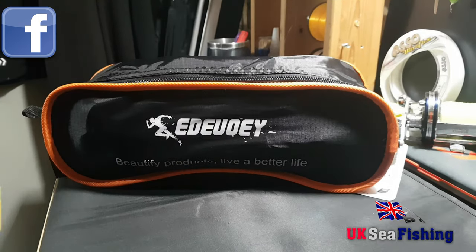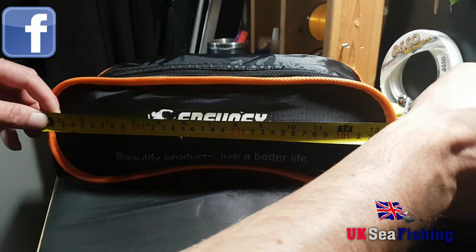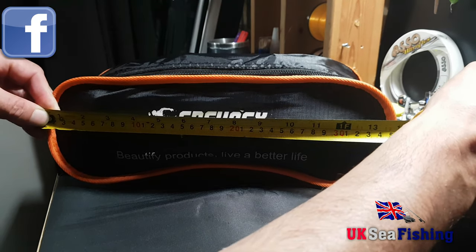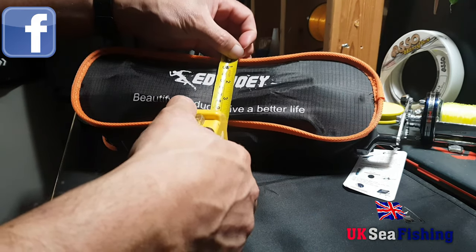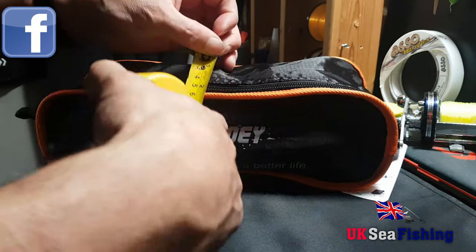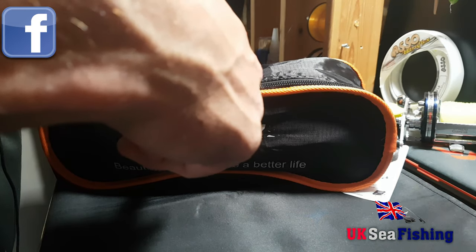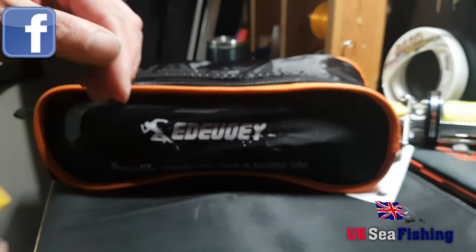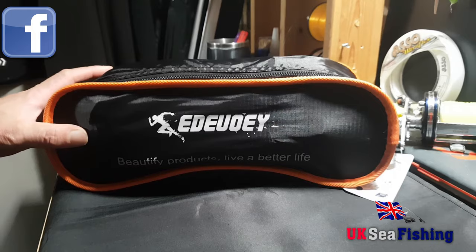The dimensions of this packed away is approximately 14 inches in length, about five inches high, and approximately four and a half to five inches in depth. So yeah, quite compact. We'll get it set up and have a little look at how easy it is to set up.